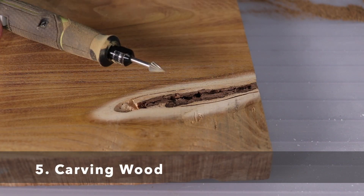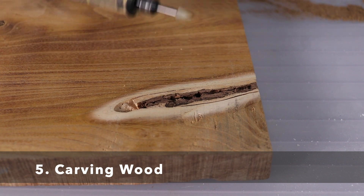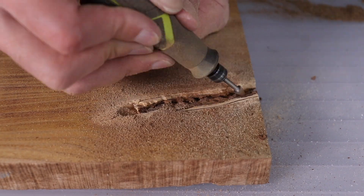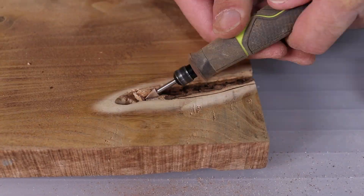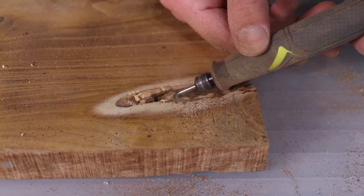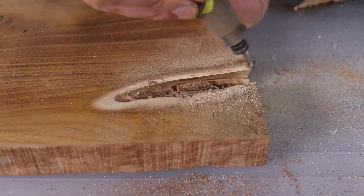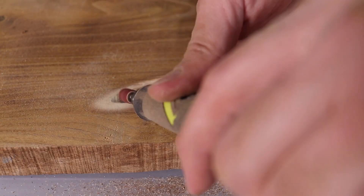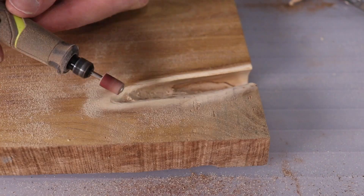These days a lot of people are into resin and live edge wood projects. The rotary tool with a wood carving attachment is a great way to clean out knot holes or remove tricky pieces of bark that are stuck in live edges. Once I carve out the bark I can then switch to a sanding bit and smooth down the edges.